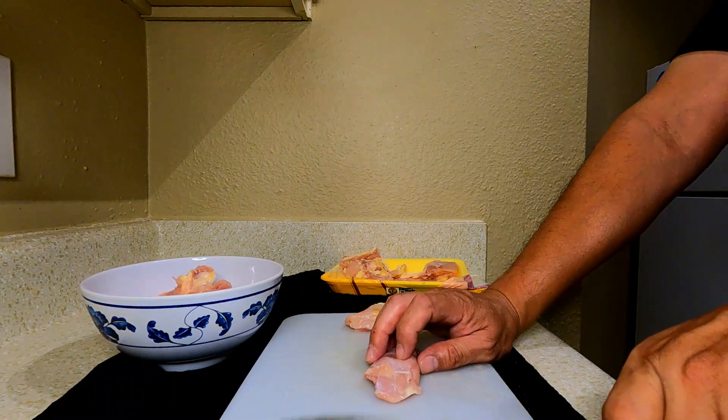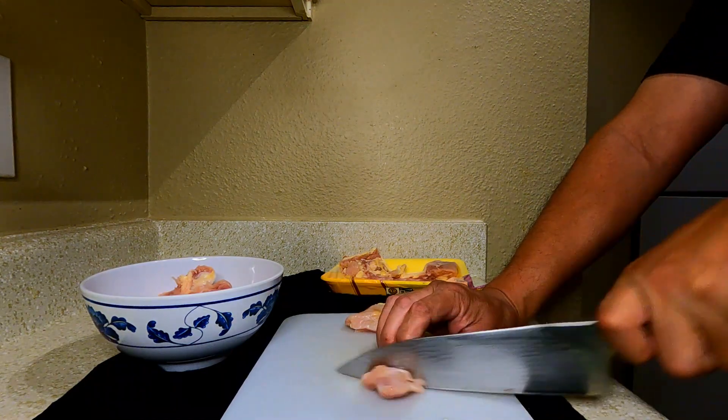What's the difference between Japanese fried chicken and other countries'? It's really how you prep the chicken first. For this particular recipe, I'm using chicken thighs — one and a half pounds of chicken thighs.